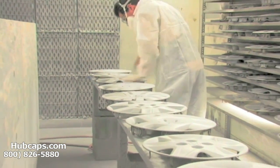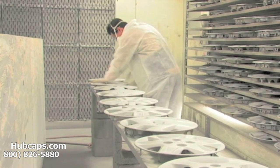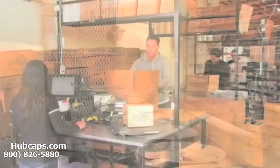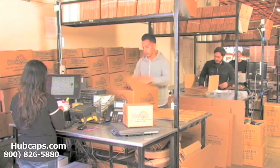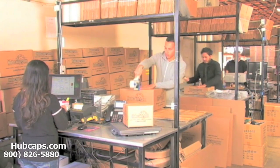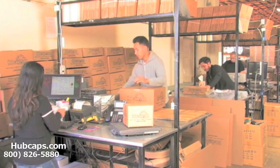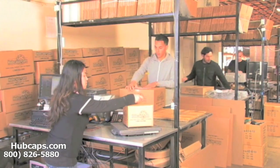Our warehouse has a top of the line restoration department, ensuring your hubcap comes out looking like brand new every time. Depending on where you live, what you have ordered, and whether the item is ready to be shipped or not, it will usually take four to five business days after the order is placed, possibly even sooner.